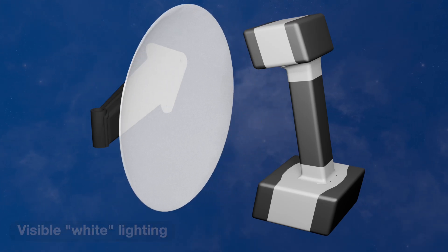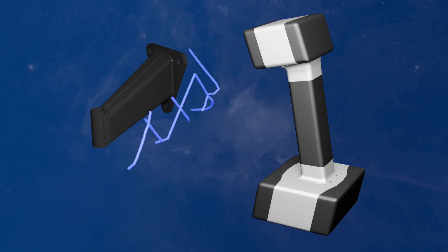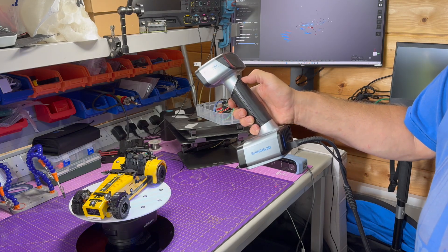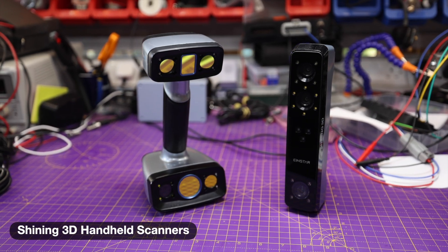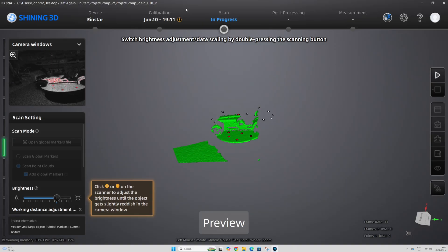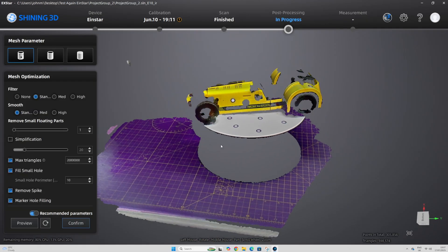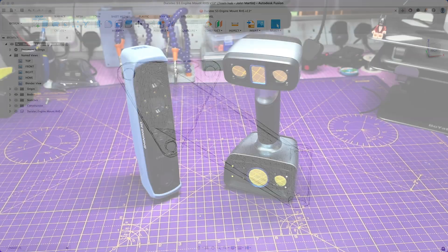Some scanners use visible light, some use infrared, and some use what's known as structured laser light. Visible light scanning is good if you want to get a coloured or textured scan. At the other end of the spectrum — pun intended — structured light scanning is good for accuracy and can be better for black or shiny objects, but doesn't typically give you a coloured scan. Probably the best method for a garage tinkerer is a handheld scanner that you wave around your object, with software capturing a point cloud and then turning that into a mesh, after which you can export it into your 3D CAD package.